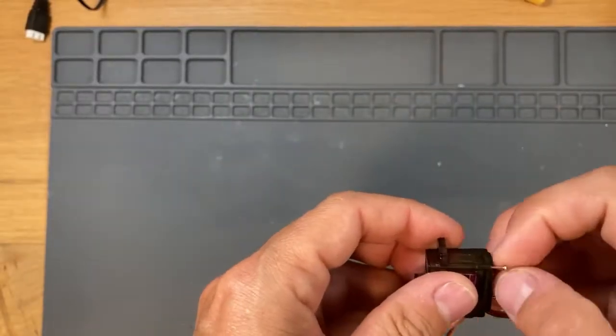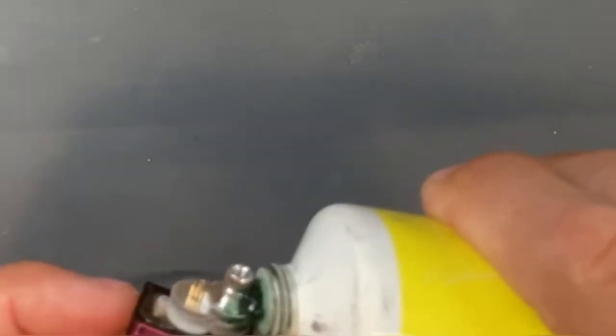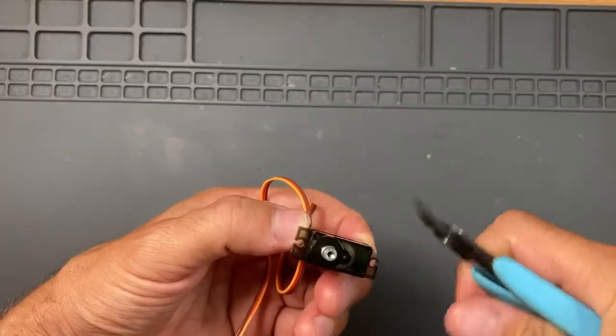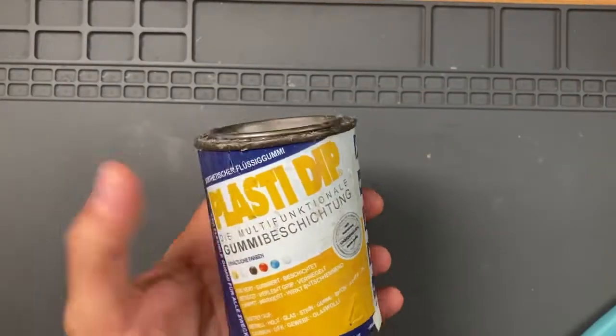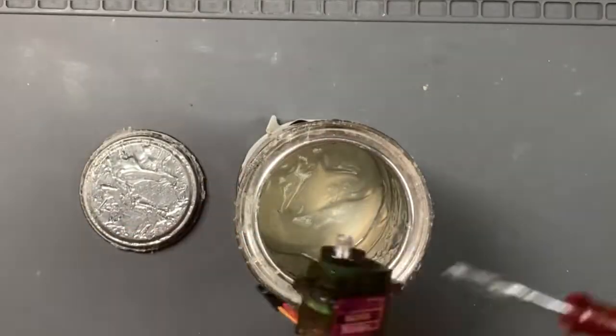Waterproof the servo by adding some grease on the front axle, and you also have to cut one corner of the case in order to have a better steering radius. Then Plasti-dip all the surfaces of the servo to make it waterproof.